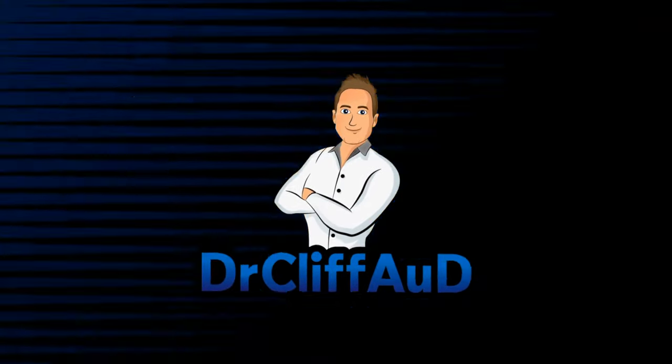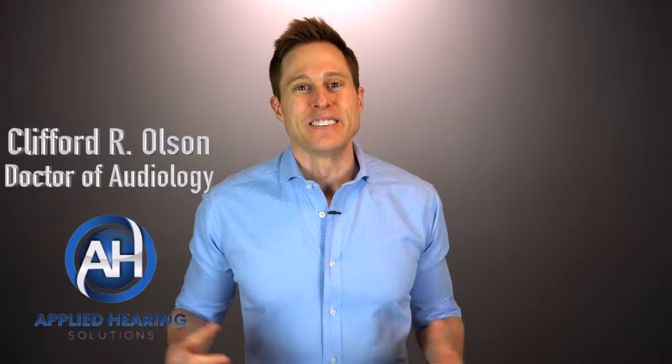Here's the thing — if you're trying to get earwax out of your ears at home and you don't know this trick yet, then you gotta watch this video. Hi guys, Cliff Olson, doctor of audiology and founder of Applied Hearing Solutions in Phoenix, Arizona, and in this video I'm going to show you the best way to remove even the most stubborn cases of earwax from your own home.